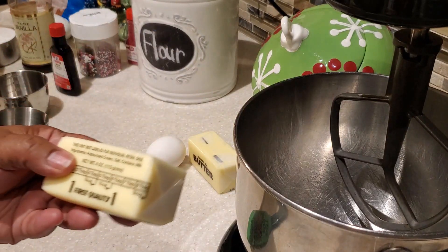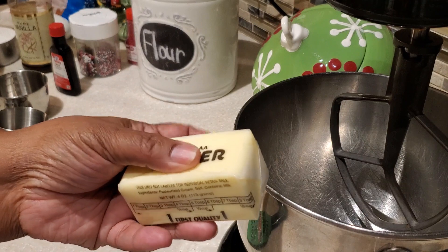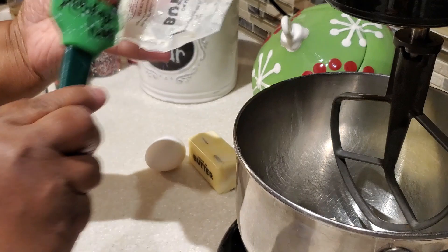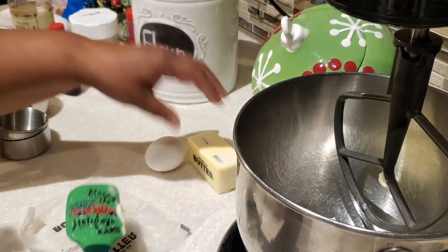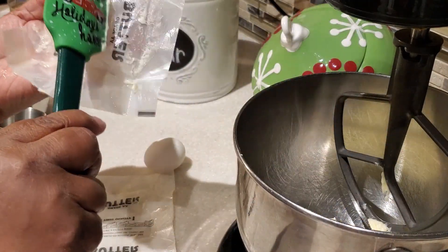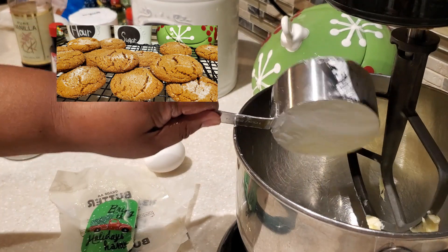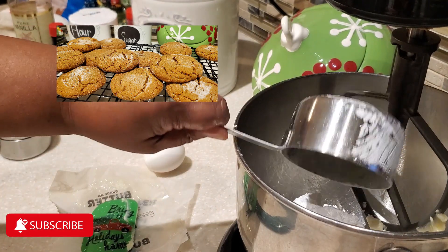So today what we're going to do is cream our butter, and I'm going to be using some salted butter. Also, this is part of my series of 12 Days of Cookies and Holiday Treats, so if you haven't had a chance to see those other vlogs, I invite you to watch those delicious vlogs with all those yummy holiday cookies and treats.